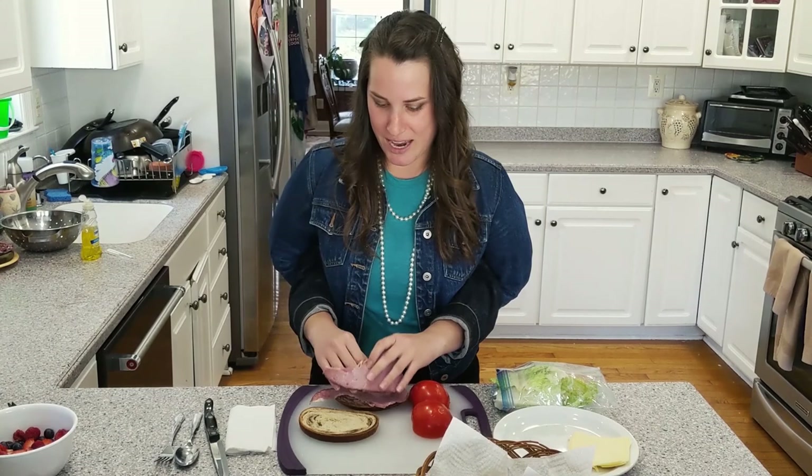Double jamon! Next up we are going to be adding some queso. I love me some queso. I can't wait until I find that queso and put it on my sandwich.